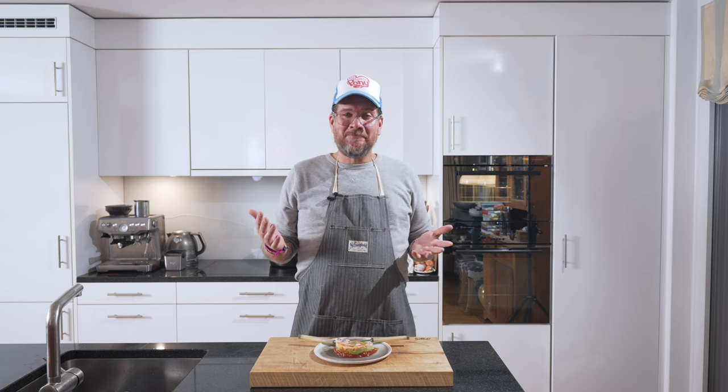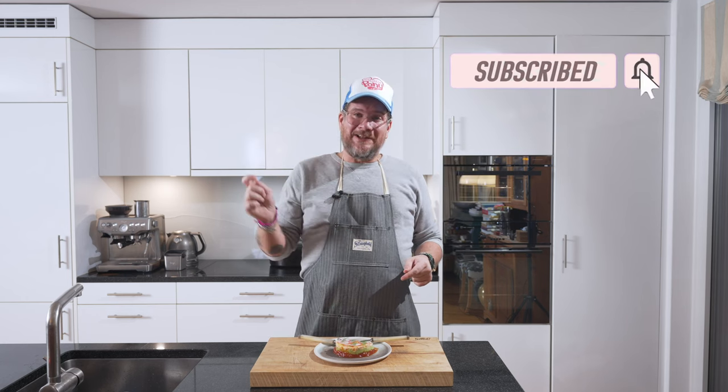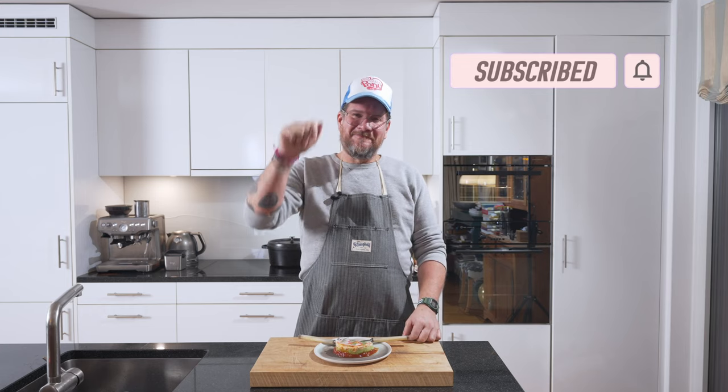That's our snow crab cocktail with avocado and tomatoes. I hope you enjoyed it. Please leave me a comment if you did, or even if you didn't — I'm always thankful for feedback. And the last thing, as always, if you're not supporting the channel yet, please do so. Hit the subscribe button and check the bell icon. Take care, bye-bye.